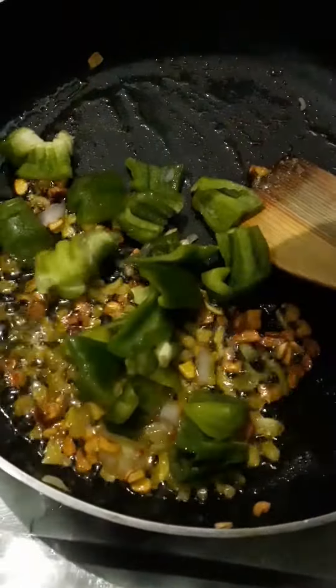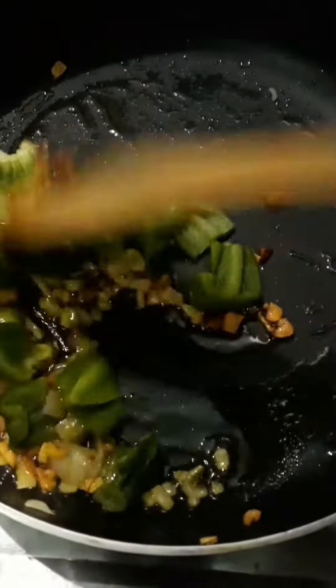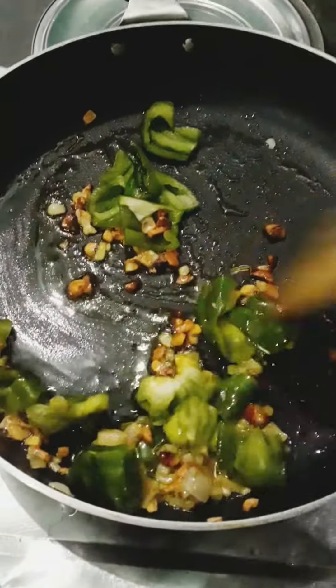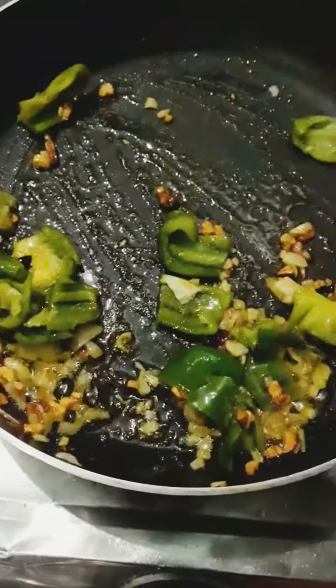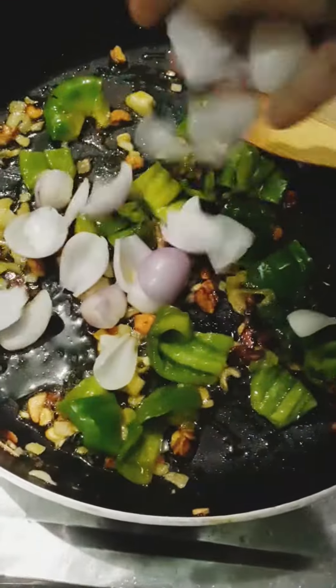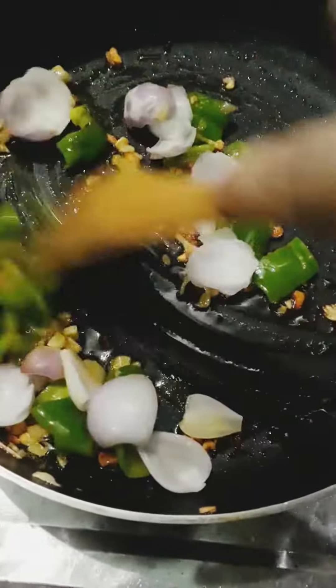Then I put it on the plate and put a pan on the stove. I added some oil, then added garlic, then onion, and then added big pieces — like the pieces we add on pizza.